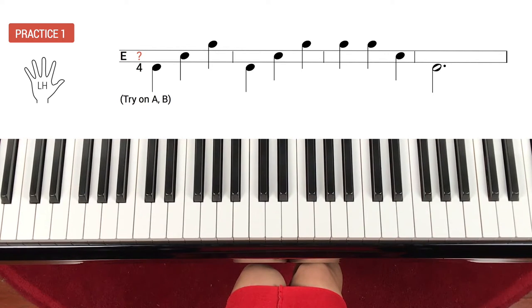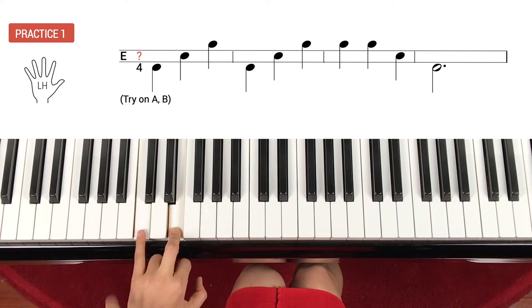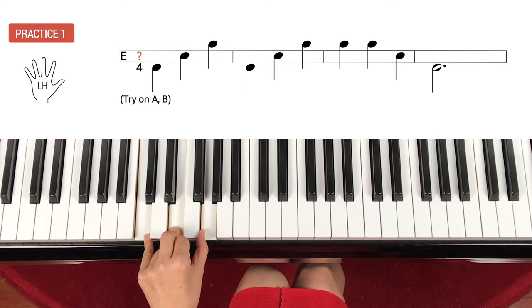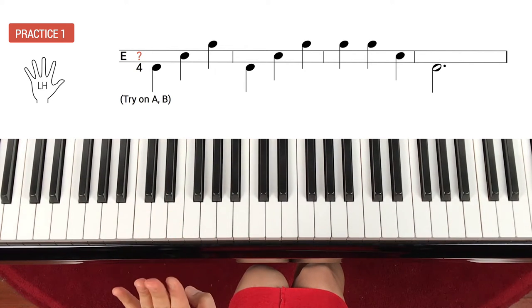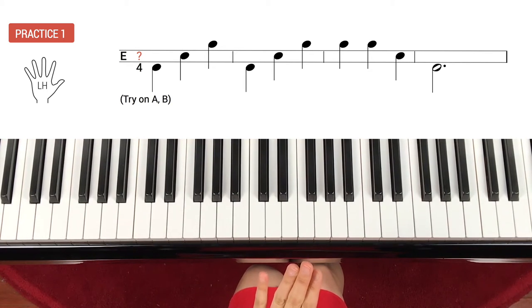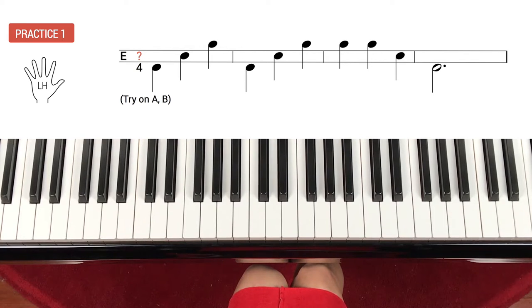Let's find the hand position. The first note we don't know yet, but the second note is on E — you can start on any E, there are many. I will start from middle C octave, lower E. Since the second note is E and the first note is a skip down from E, that will be C. The third note is a skip up from E. That's your hand position. The first measure and the second measure are exactly the same, so you repeat the first measure. After that, there is a repeat, then skip down and down.